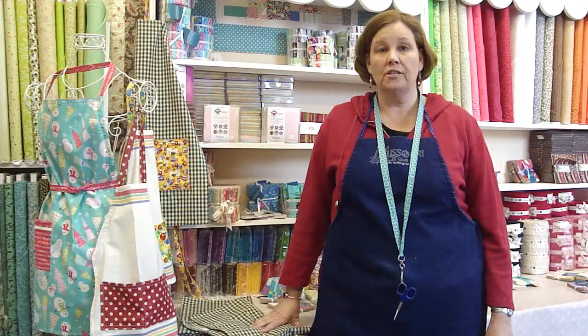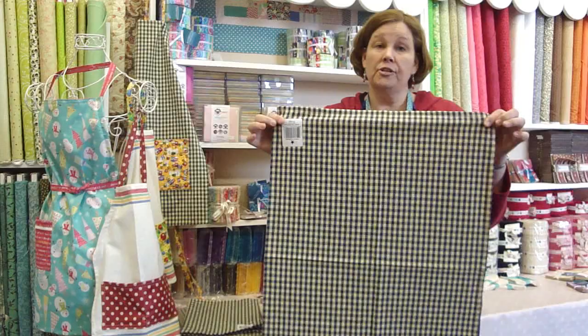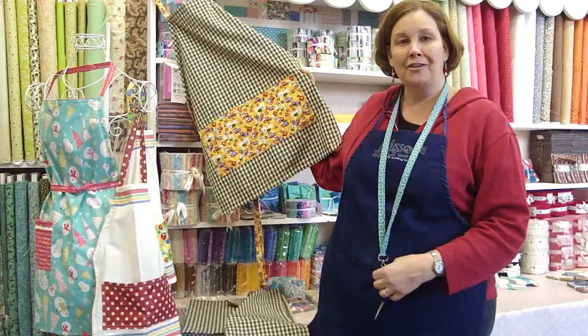Hi, I'm Jenny from the Missouri Star Quilt Company and we have a fun project for you to make out of a tea towel. We have this little tea towel here and we are going to turn it into this darling apron right here. So, let's go over to the cutting table and I'll show you how to do this.